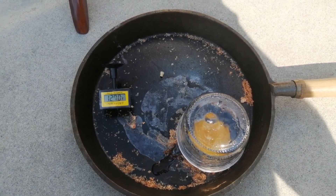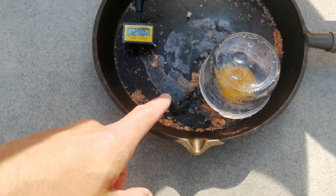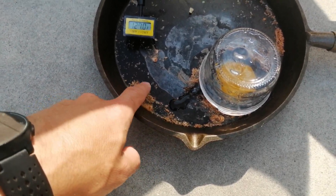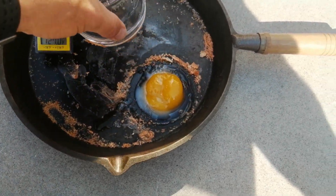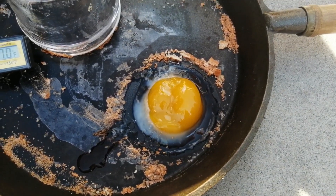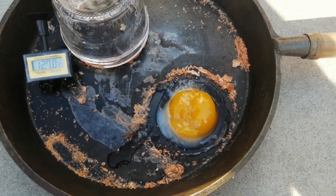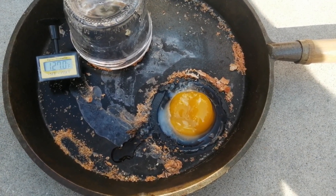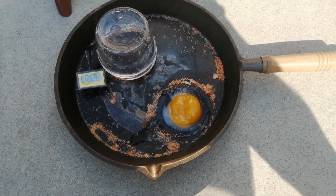Our temperature dropped as the sun went behind a cloud and our mirror's been off for a bit. You can see the egg that leaked out of the bottom of the jar turned basically to dust — it cooked because it was so thin. And you can see we got a little bit of egg white actually cooked on attempt number two.